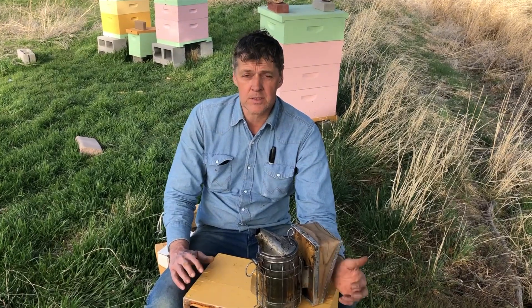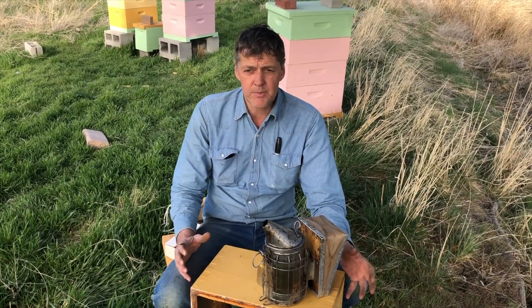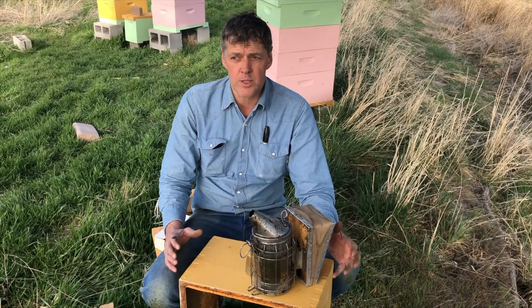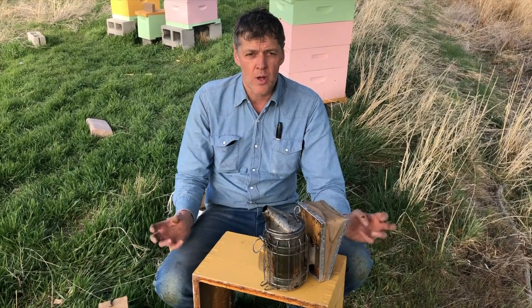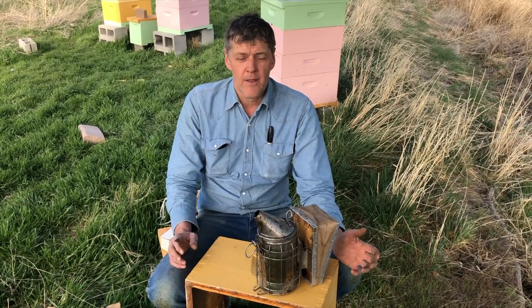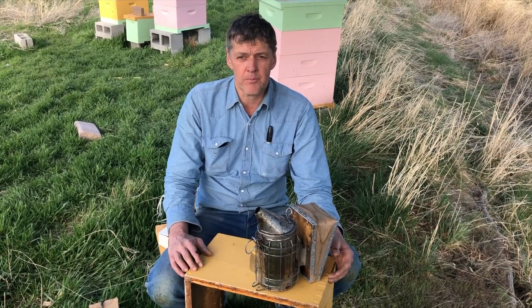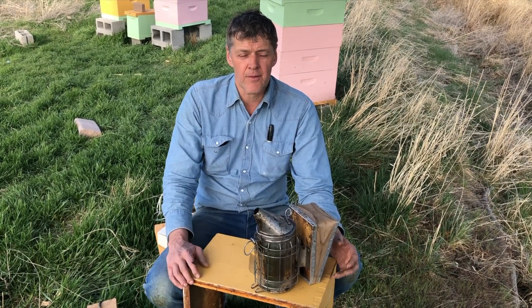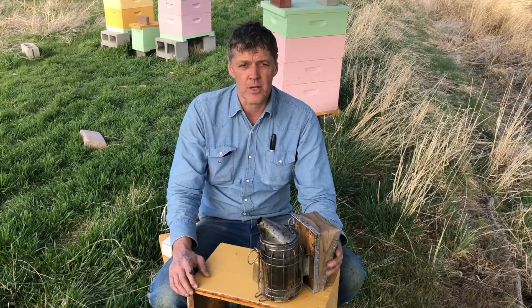And then also the bees instinctively think that they're going to need to grab something to eat before their flower patch or their tree burns down. So they go and engorge themselves on honey when you smoke them. And when they're full of honey, they're busy doing something else and they're more docile, and they can't hunch over to sting you as well when they're full of honey.